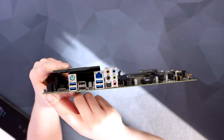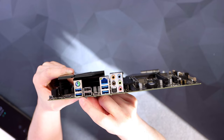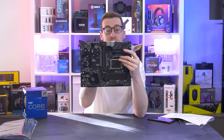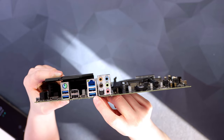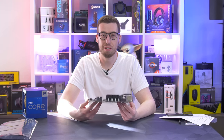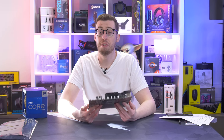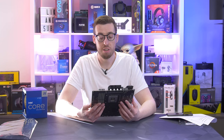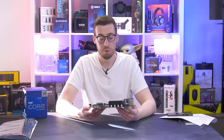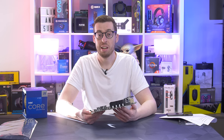For rear I/O we've got BIOS Flashback, HDMI 2.1, PS/2 for legacy peripherals, USB 3.2 Gen 2 Type-A at 10 gigabits per second, two USB 2.0 ports, USB 3.2 Gen 2x2 Type-C at 20 gigabits per second, 2.5 gigabit Killer LAN, two USB 3.2 Gen 1 ports, HD audio options, and optical S/PDIF out. Overall this has a really nice amount of features for the price. I'm looking forward to building with it — probably a 12600 or 12700K build. Thanks for watching and we'll see you in the next one.